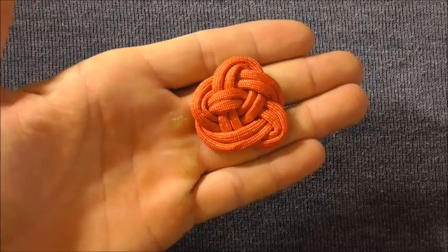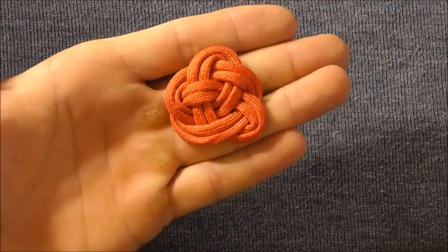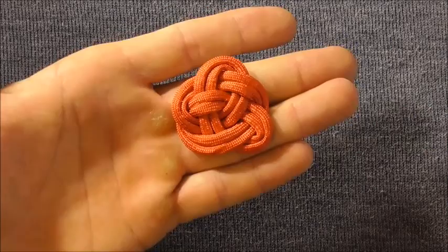Hi everyone, today we are going to be tying the Rolfsson knot, which is just this nice little decorative mat you can tie in paracord like I have here, or you can tie in larger rope to make little coasters or even a thump mat.